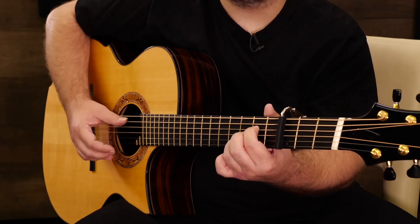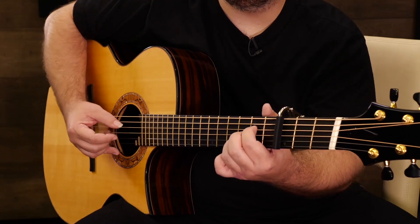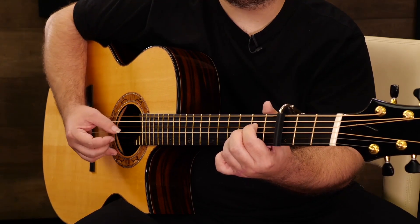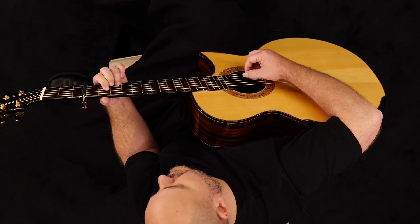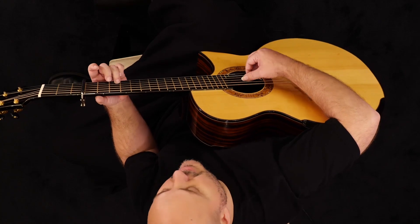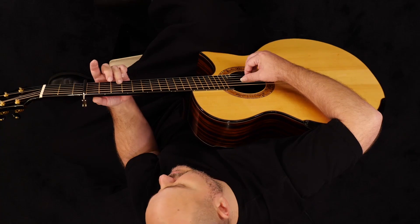Three, four, five — that's the end of that phrase. Next we're going to go four, three, then slide the three up to five on the second string.